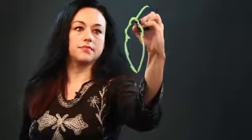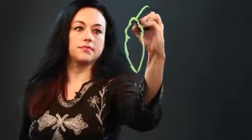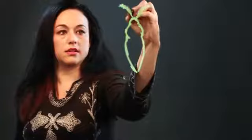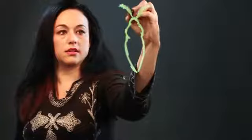And then the head is going to be like that. And I'm going to put some antenna on. Moths have like feathery antenna, so they have these little hairs that come out from the antenna and look like feathers.